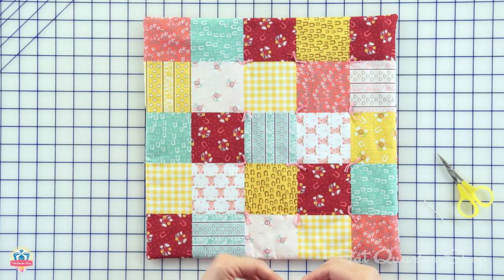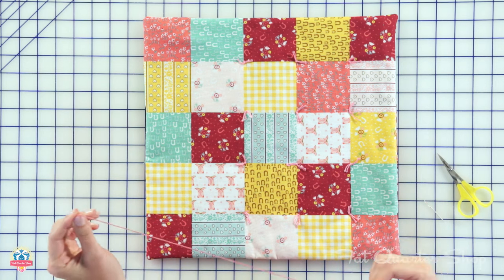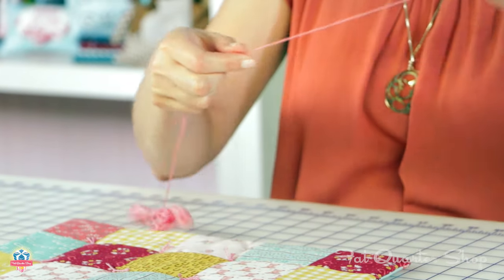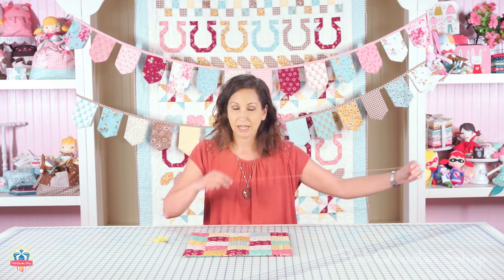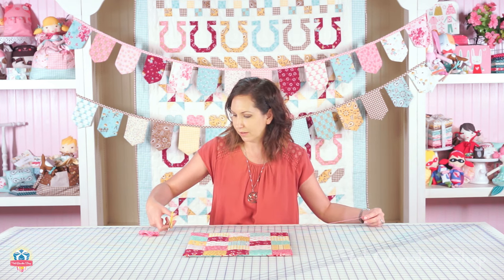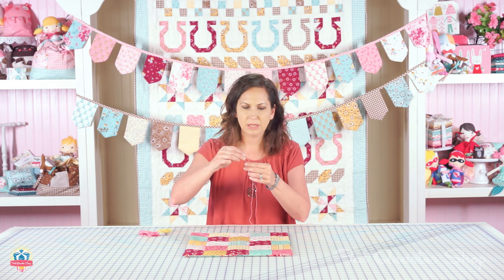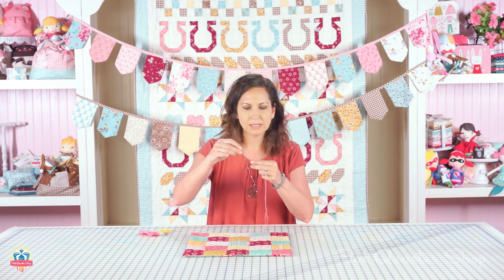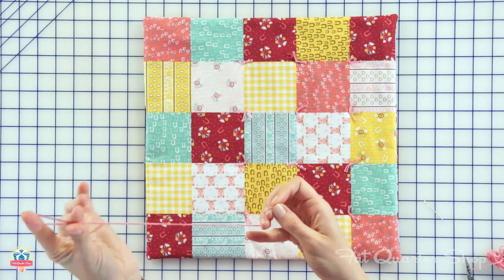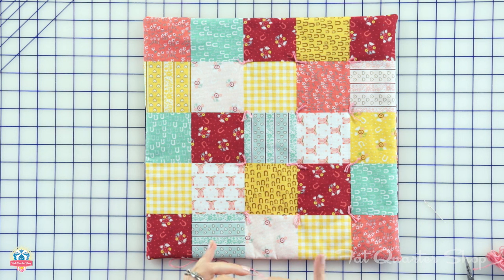First we're going to get our embroidery floss. I use just a basic embroidery floss and I use all the strands — I don't separate them because I want it to be thick. I use my arm as a measuring tool to cut it off. Then I bring the two ends together because I want it to be thick, really maximizing the amount of floss so it adds a good amount to the tuft.